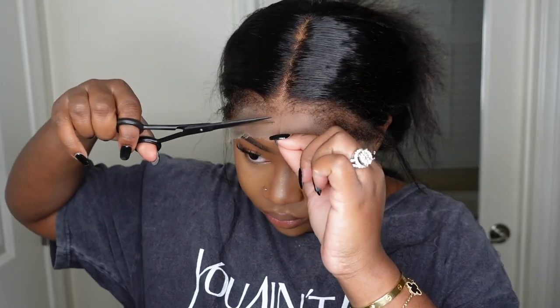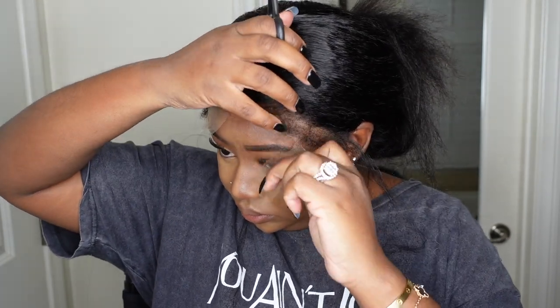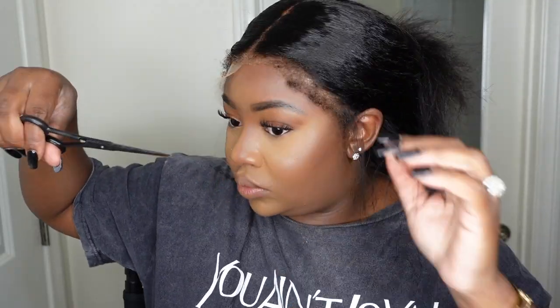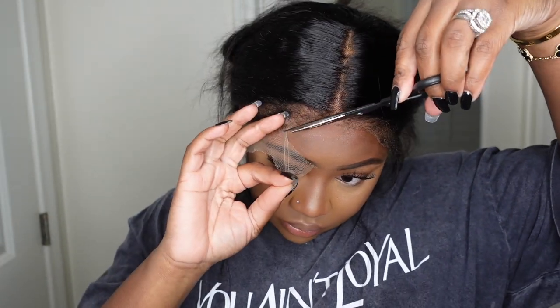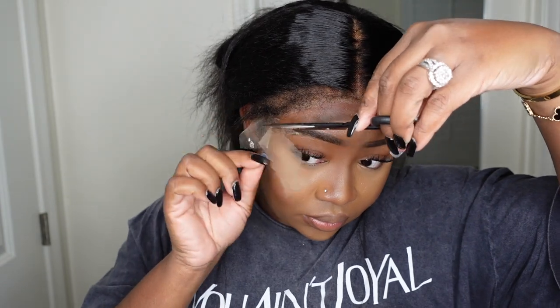I'm pulling out the sideburns, deciding if I wanted to do sideburns or baby hair. If you use edge control and do baby hair, it will manipulate the texture, and then when you wash it, it will revert back to this texture. This is also great for working out or a long day — once the wig is put together it makes it look like your natural edges have just reverted, which gives a nice natural vibe.